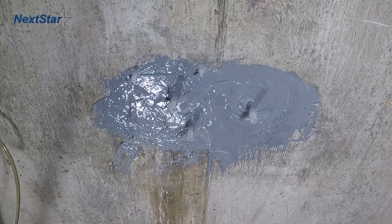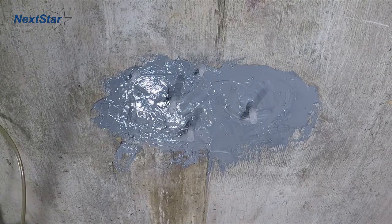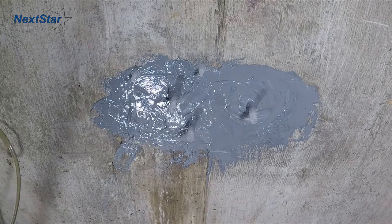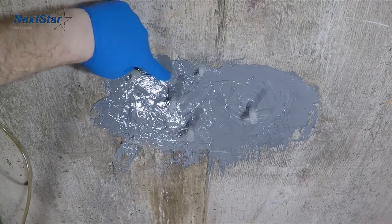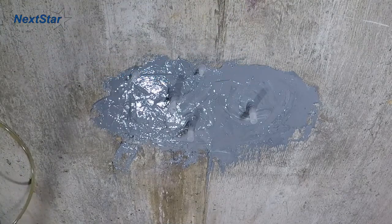Before repair, we would inject it with an epoxy. So whenever you're doing a spall, always put a few extra ports to allow for air venting. In this case, we're going to inject a little bit of water first because we're doing polyurethane.